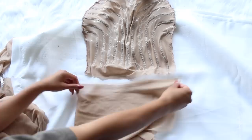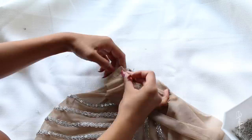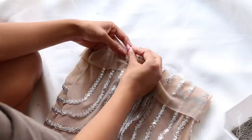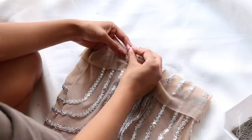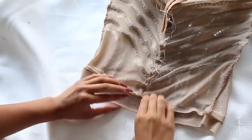To finish the bottom hem, cut a scrap of mesh that wraps around the opening and is 2 inches wide. Sew the two ends together to make a big circle. Pin the circle on the outside of your dress and sew down with a tiny zigzag stitch. Use the rolled hem method to finish the hem of the dress.